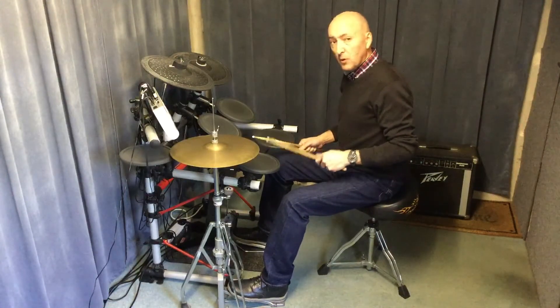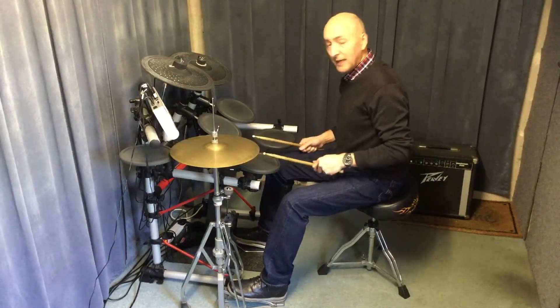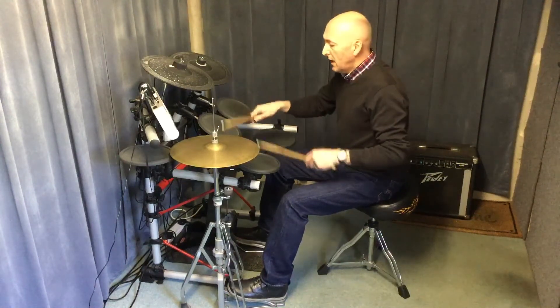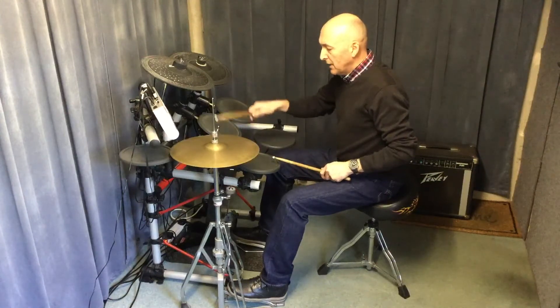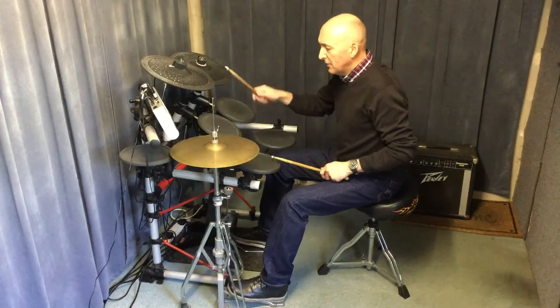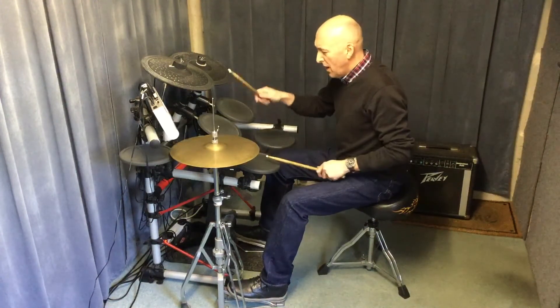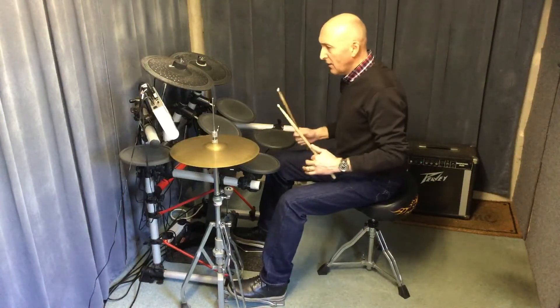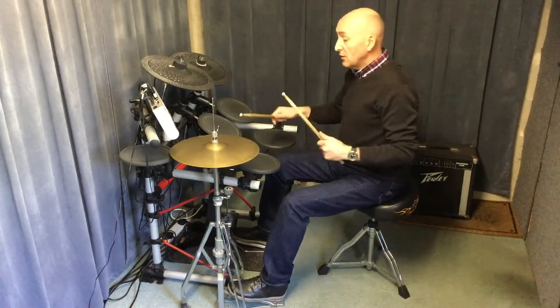We're going to put the snare drum back in on the twos and fours — we call that the back beat. So we'll get: one and two and three and four and, one and two and three and four and. This might be a little bit tricky coordination-wise at first — use the sounds as well if it helps.